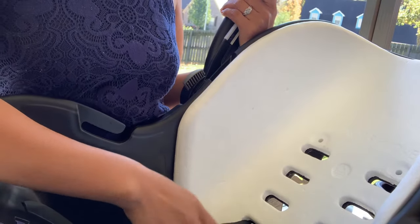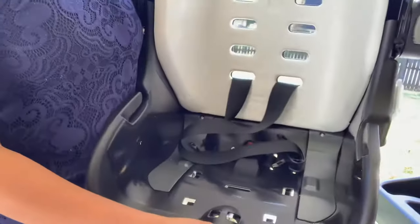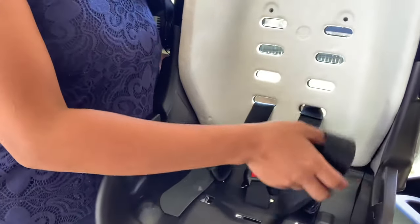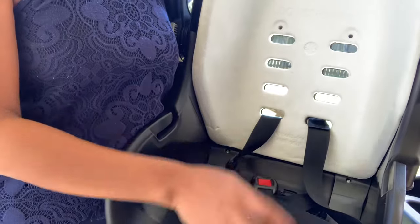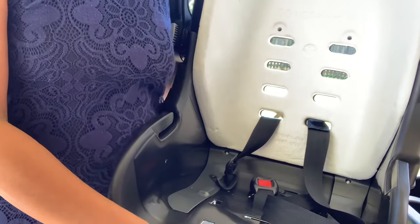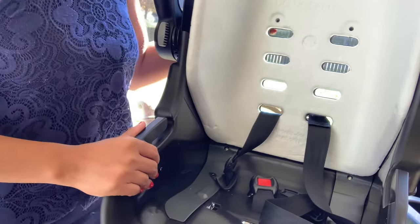Most of us always feed our baby while we are traveling. We give them some foods and most of the time this part in here will get dirty. So all we have to do is remove the cover and wash it, or if we have an extra cover, we can remove the first cover and put the new one. But the problem is it's really hard for us to put it back. That's why I'm making this video to help you all.